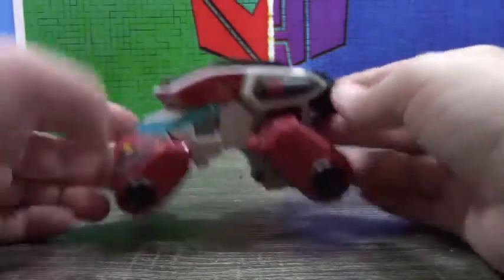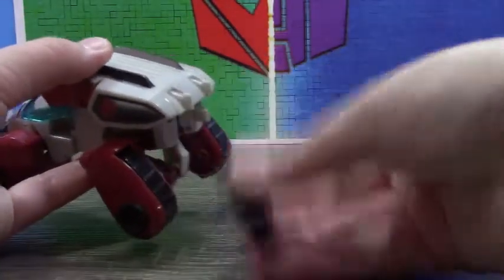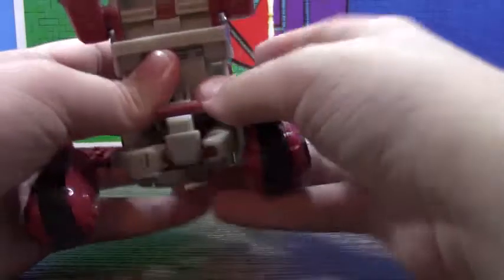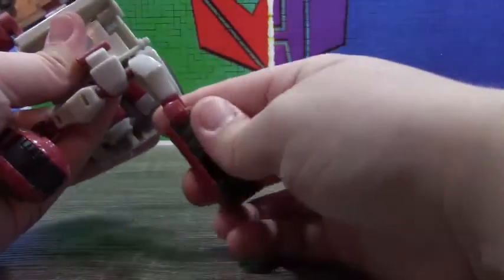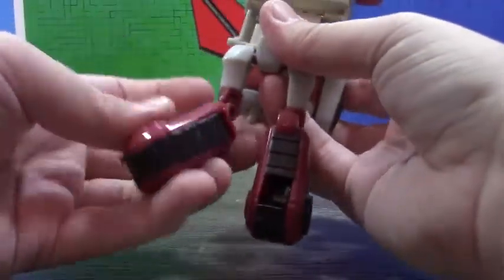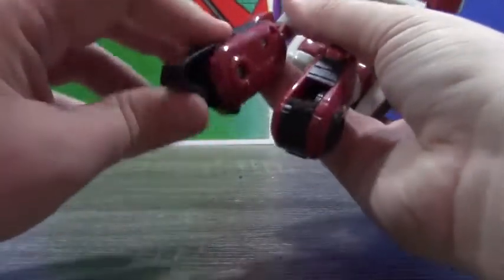Anyway, let's get down to transformation. You can actually keep the weapons on if you want, but I'm going to take them off because it makes things easier. First thing you want to do is the legs — untab them, rotate down the thigh, spin this around, lock into place. Second side is the same as the first: rotate around, lock into place.